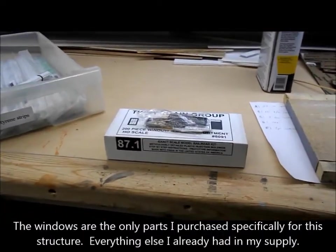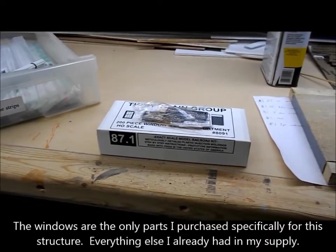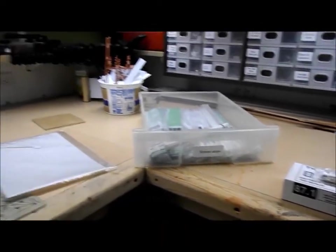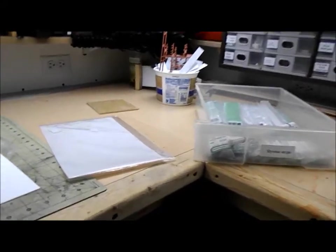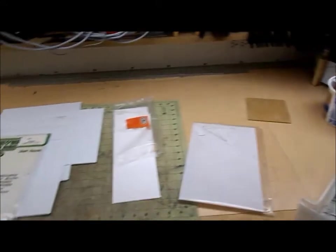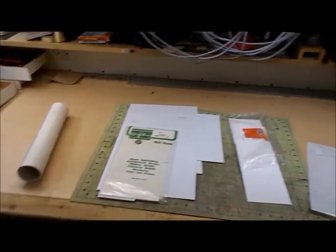I'm going to be using Tichy 8046 windows. There will also be a variety of other detail parts and miscellaneous bits and pieces from my scrap box. I don't know exactly what I'll be using yet — a lot of it will just be made up as I go along.